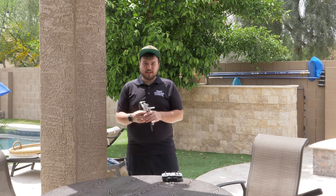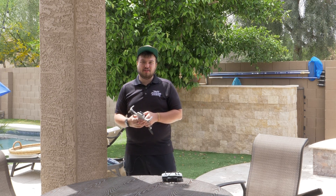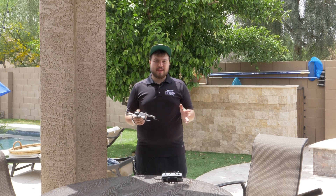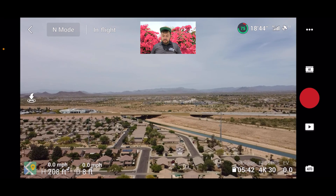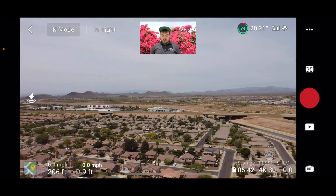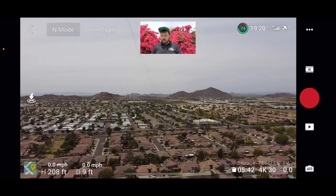This isn't a review of the Mini 2 — this is specifically to show you guys how to shoot those 360 photos that you see on Facebook and online, that really look amazing and allow you to get a full 360-degree view of what's around the drone. As you can see, we're up there now — a nice cloudy day here in Phoenix.